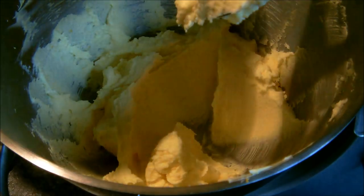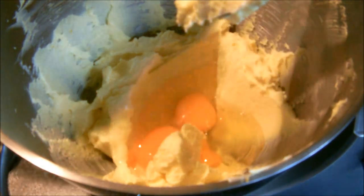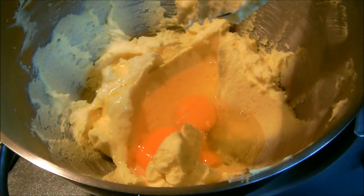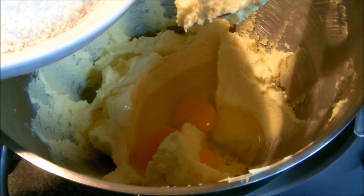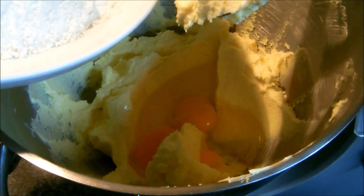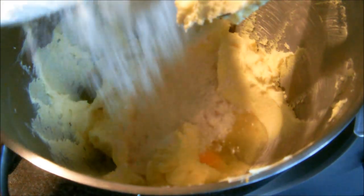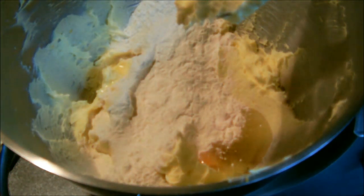Next we're going to add two of our four eggs — these are free range medium. We're also going to add half of our flour. This is premium pre-sifted flour so I'm not going to re-sift it. I also have a quarter of a teaspoon of baking powder in there and a pinch of salt. Just add half and then switch it on.